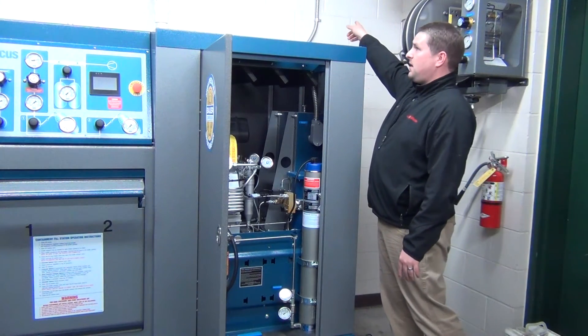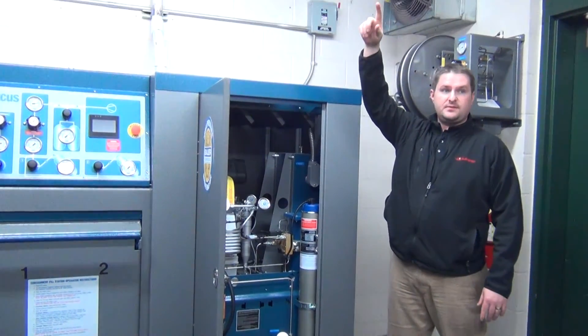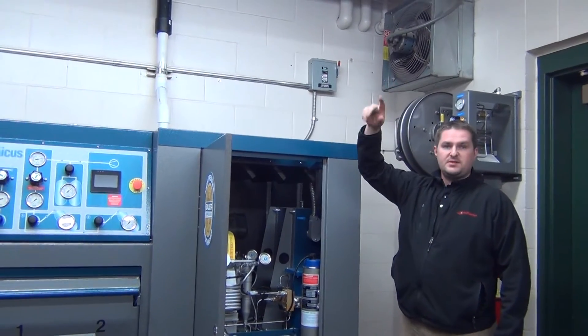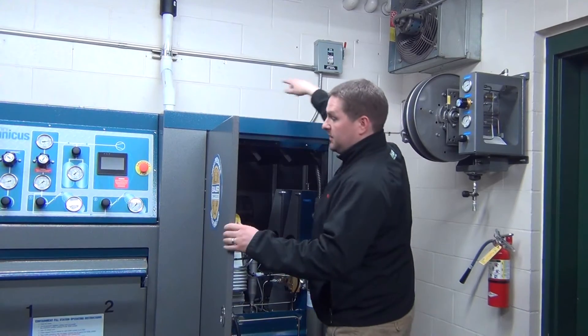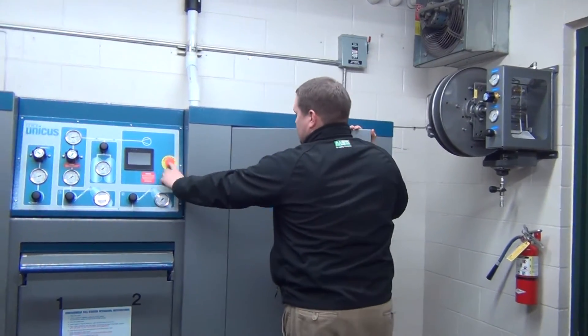Up here there's a breaker box which goes up to another breaker box. In an emergency, you've got three places to shut it off — up there, up here, up here, and your emergency shut off switch.